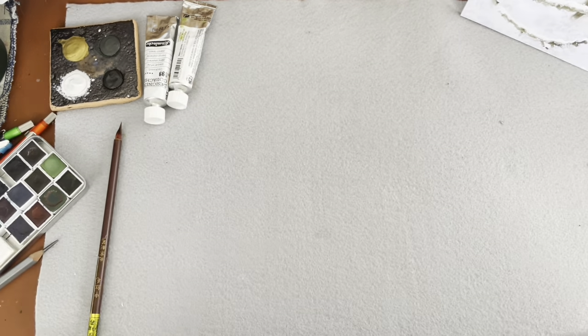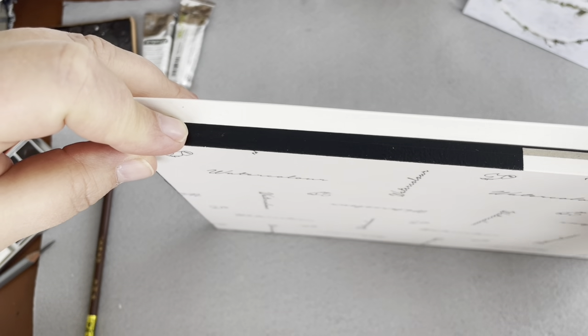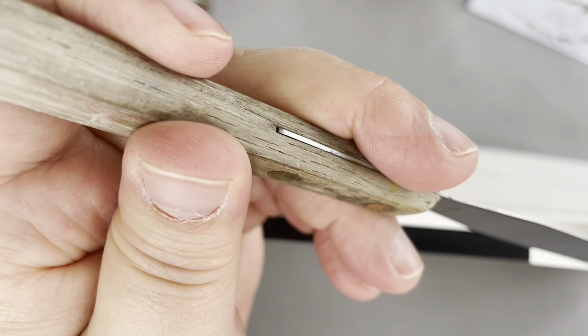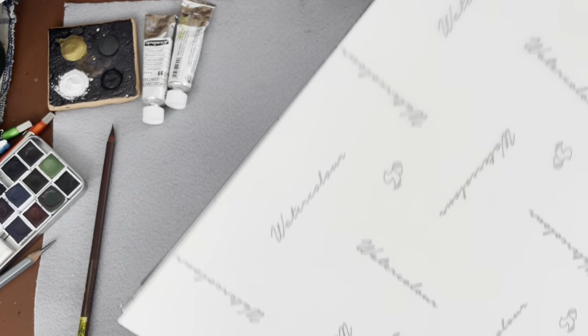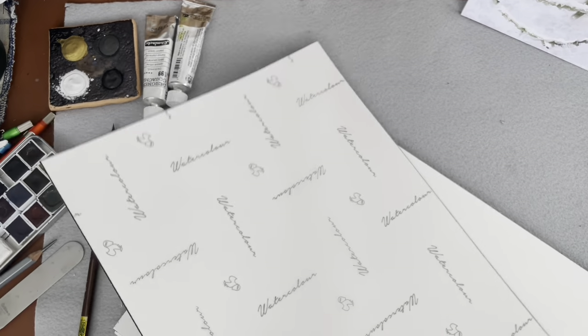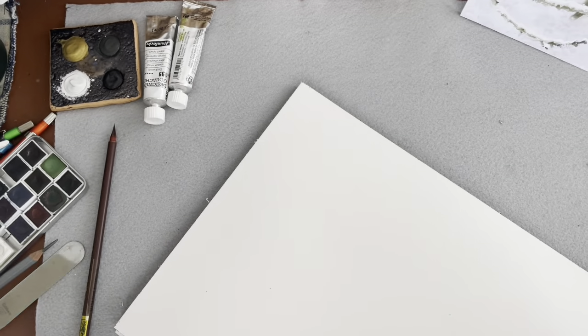When you buy a new block of paper, it is all glued together on all four sides except for a little bit in one corner or in the front - this is more typical. You just take a palette knife, slip it in there, and very very gently work it around the edges. Be careful because some are glued so heavily. That's perfect - I'll just use this piece.